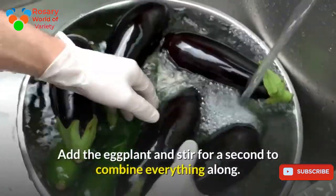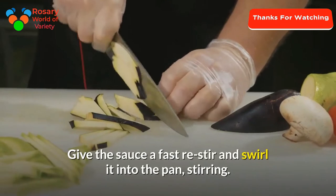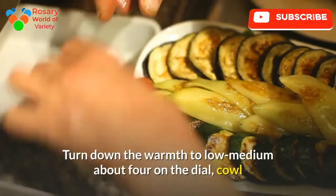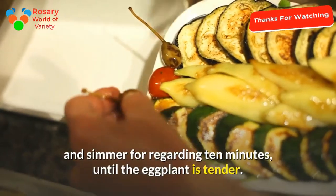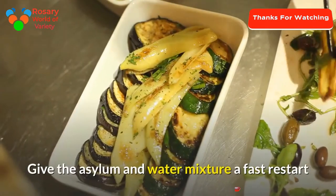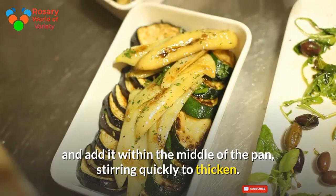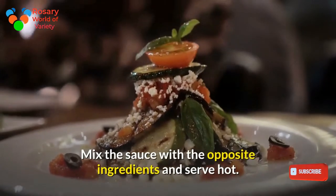Add the eggplant and stir for a moment to combine everything together. Give the sauce a quick re-stir and swirl it into the pan, stirring. Turn down the heat to low-medium, about 4 on the dial, cover and simmer for about 10 minutes until the eggplant is tender. Add the cornstarch and water mixture in the middle of the pan, stirring quickly to thicken.